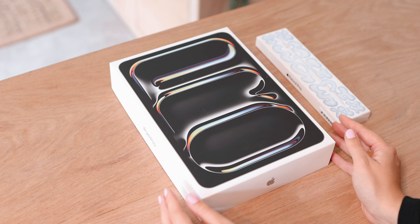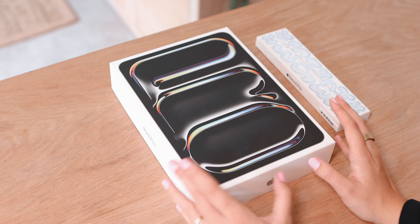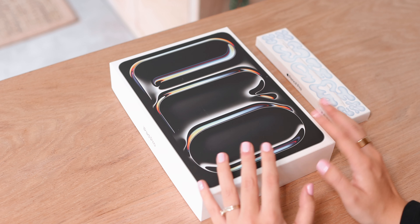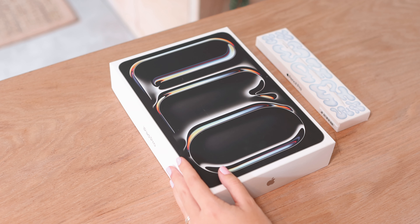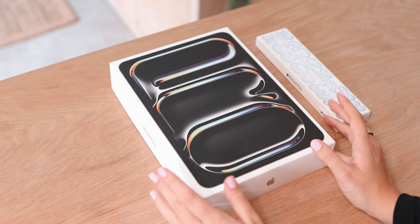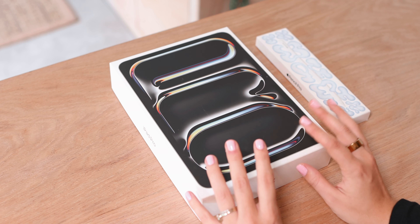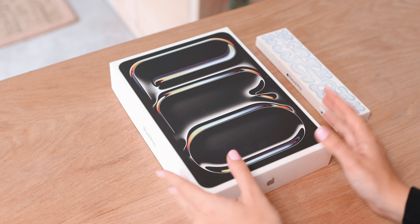Here we have the iPad Pro — you can see it has the lettering for Pro on the box, which I really like. I know with the Airs they have a similar thing with their wallpaper on the box. I went with the 11 inch model this time. I previously had the 12.9 inch, but I don't personally think I need that big of a screen since I mostly use this for digital planning. I think this is going to be a nice size and just a lot more portable.